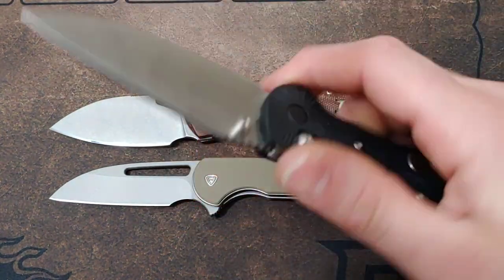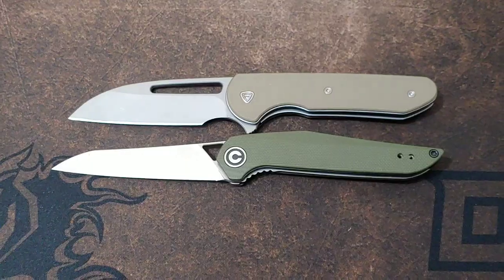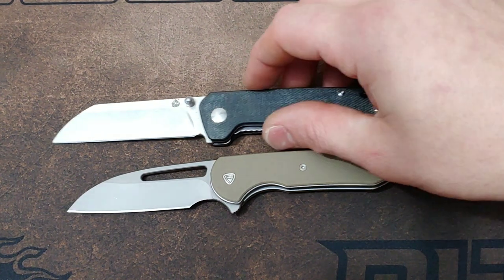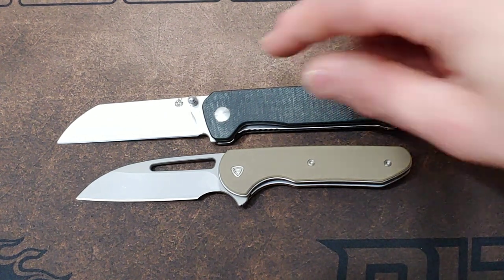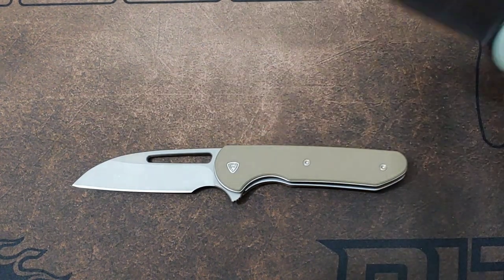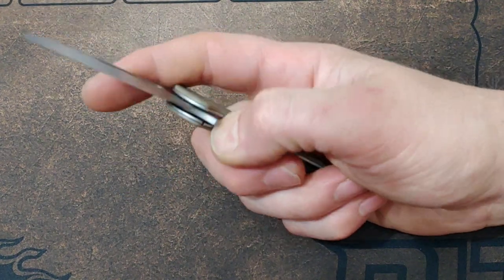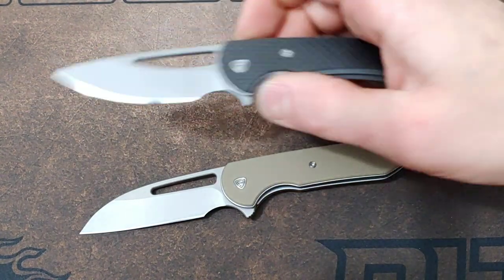If you guys aren't Patreon members by now, you could be having chances to win some badass knives. For size comparisons, there's the Civivi Elementum and the QSP Penguin. I also want to thank the patrons supporting us — whether you're in it for the giveaways or not, you guys have no idea how much your support helps. The Civivi Elementum is just a little bit bigger than the Prolix. And the CJRB Mini Feldspar is another good comparison. Amazing knife — I really do like it a lot. It is a little overpriced in my opinion, but not by a huge amount. I would have liked to see it priced the same as some of these other budget knives.